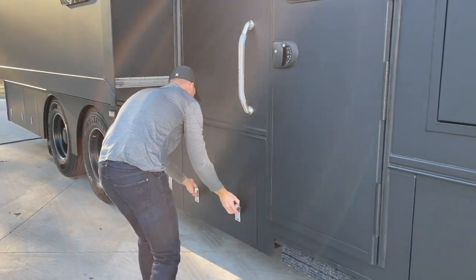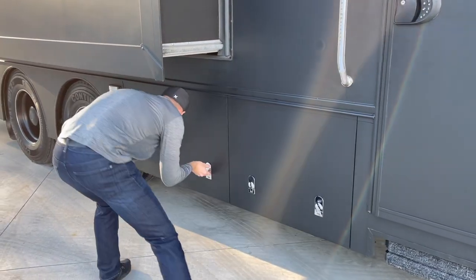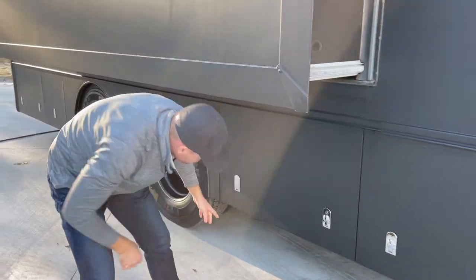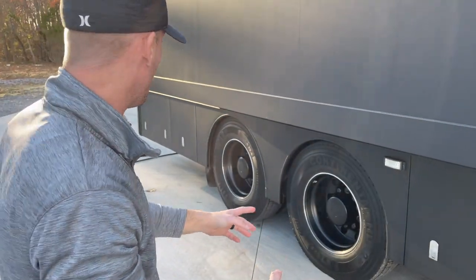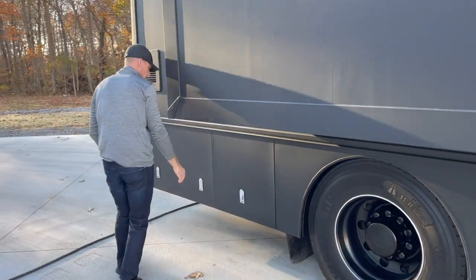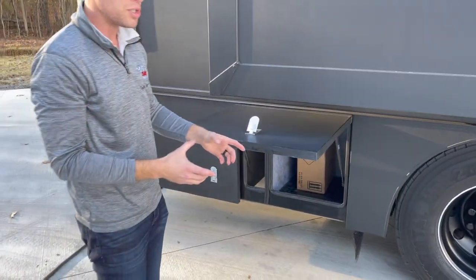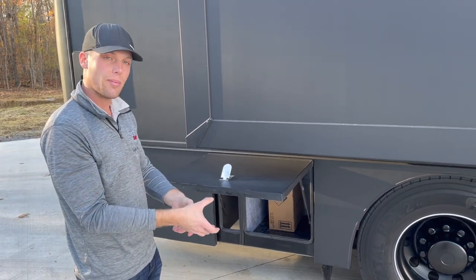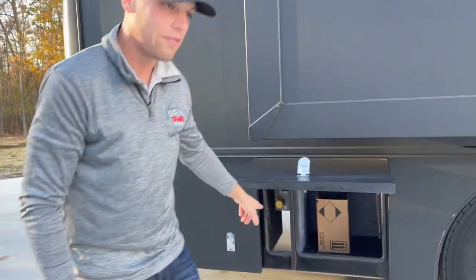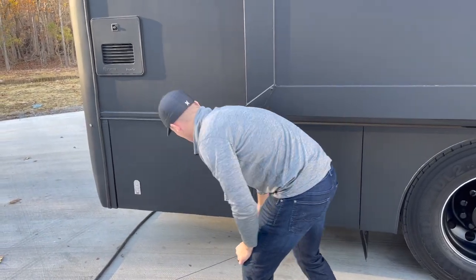Moving on down — next couple of compartments are storage. Lots of storage; you could almost put an outdoor grill in one of them. There's also a box in one compartment that's the two-inch receiver hitch you can slide into the back of the coach and put your own receiver into it. Right here is the propane filling station with an emergency shutoff switch — that's where you'll fill it with propane.